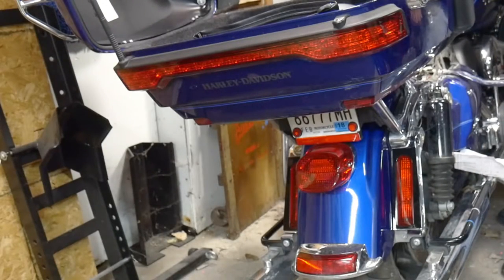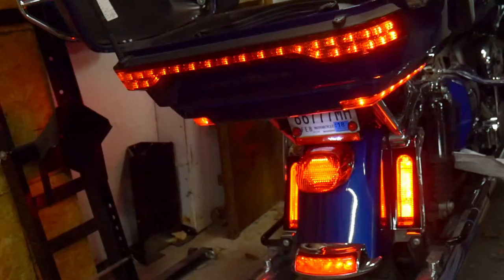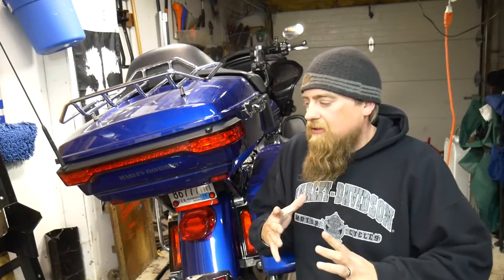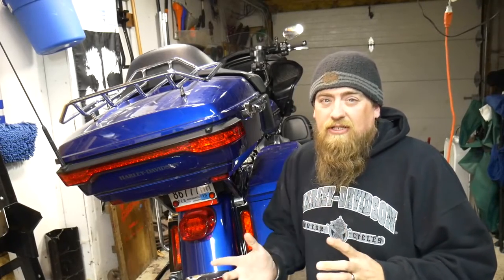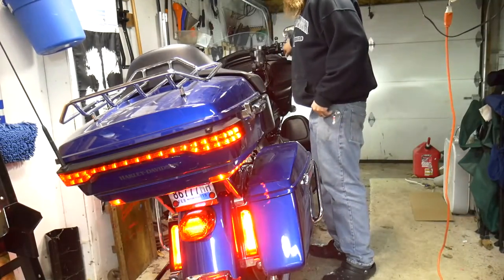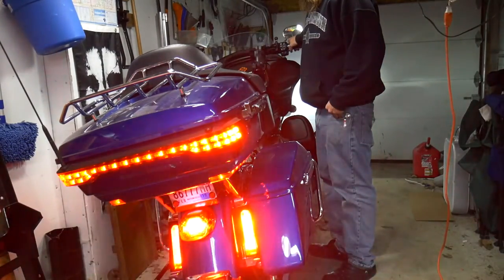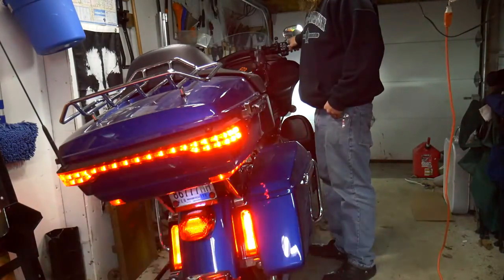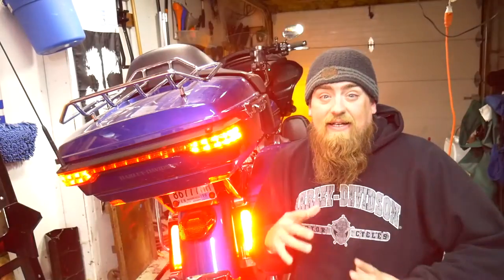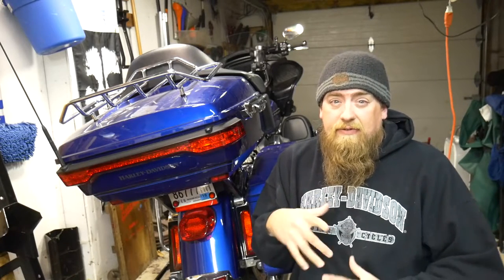Now we just turn the bike on. Got light. I'm going to hit the brake. And nothing. So it took a little bit of monkeying around, but I did figure out how to get it to work. Let me show you quick what it looks like and then I'll show you what I had to do.